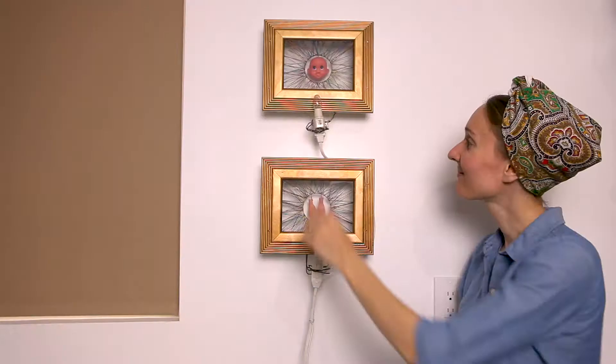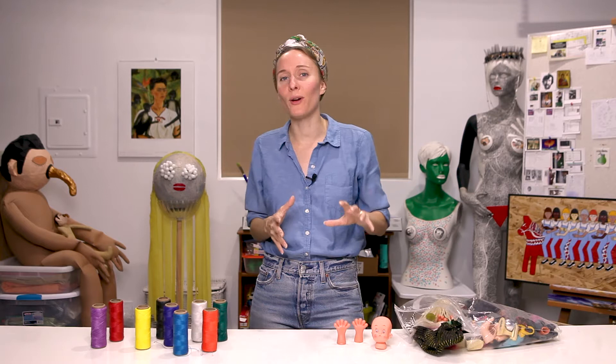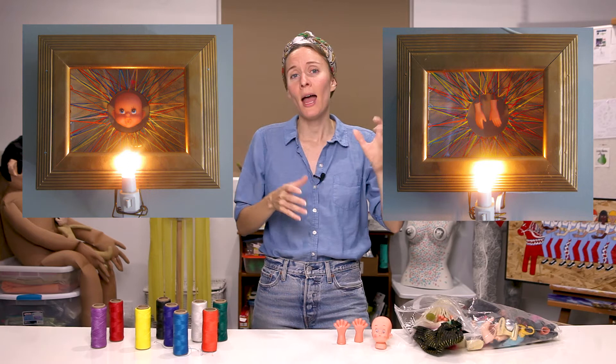I don't exactly recall what my inspiration was for these pieces, but I was working a lot with art that incorporated electricity at that time, and creating something that could hang on the wall and light up just felt like a natural next step. I got this idea for a deconstructed doll with her head in one frame and her hands in another frame, suspended in the center of each frame by thread that would pull equally in all directions.